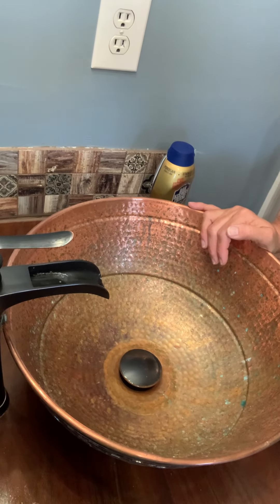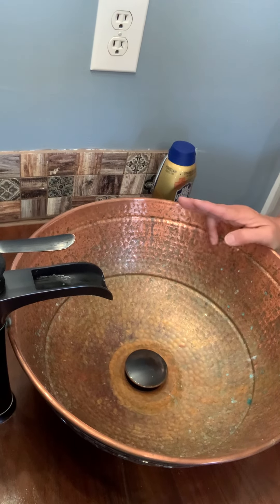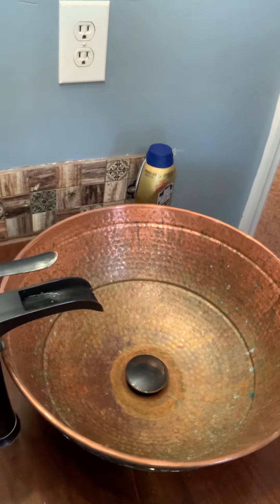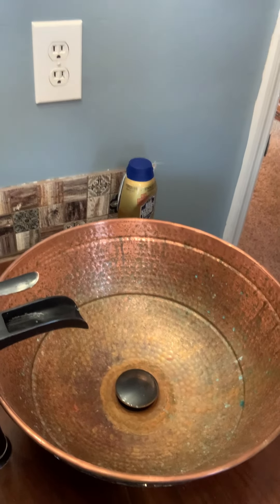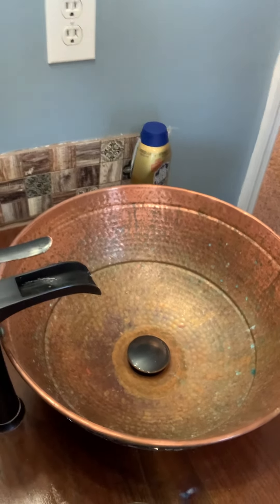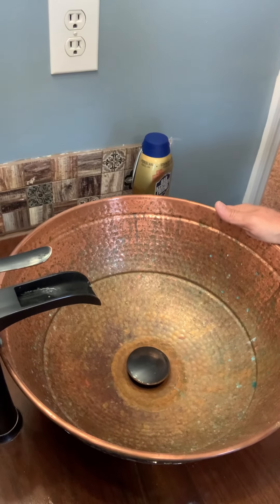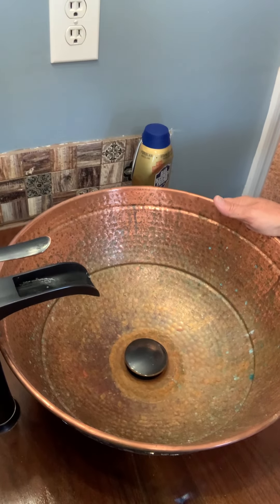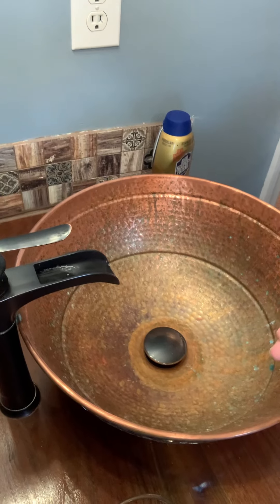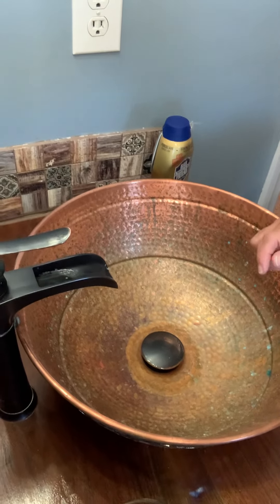The first couple of times that I cleaned these sinks, I hated them because it took forever to do two sinks. And then my daughter, who has her own housekeeping business, was over here and she said, let me clean your sinks so I can show you probably what is going to work for you, because I use it in my cleaning business and it works great on everything. She poured the stuff in and before she even done the first swipe with a rag, you could see the glossiness coming back. So I take stock in this cleaner.